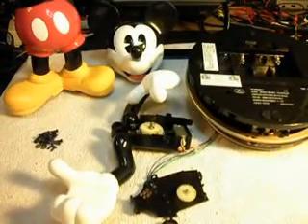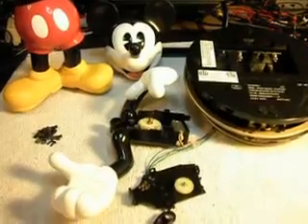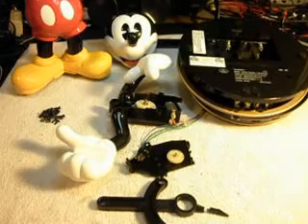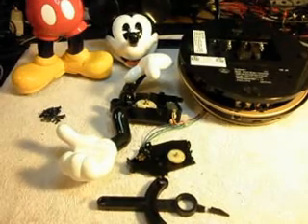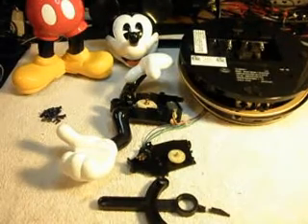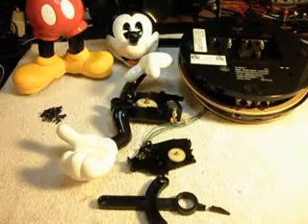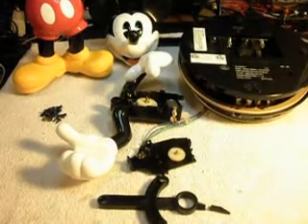This is the initial checkout of this Mickey. He looks like he's totally fallen apart today, but actually he's going to get repaired and we'll get him back to Monica. They'll be happy to get Mickey back and in working condition.